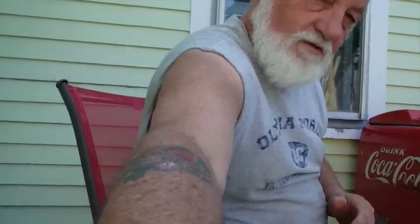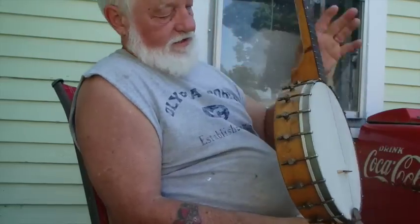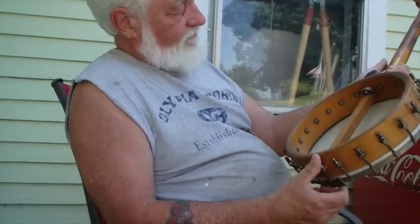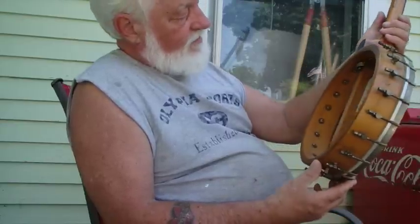Anytime we travel, I always like to take a banjo with me. This time I wanted to take this new little maple banjo that I bought. I looked at it and I looked at an SS Stewart student banjo that I have, and they are almost exactly alike.